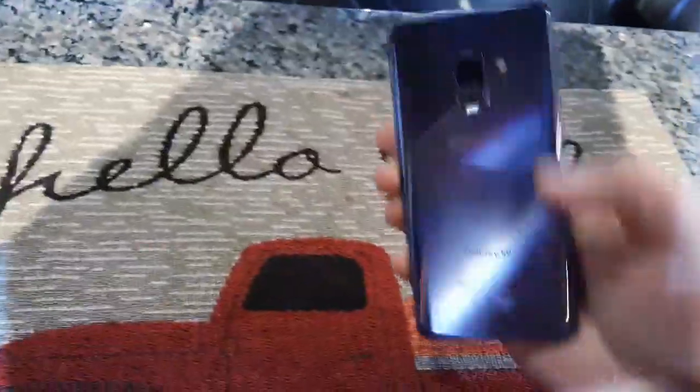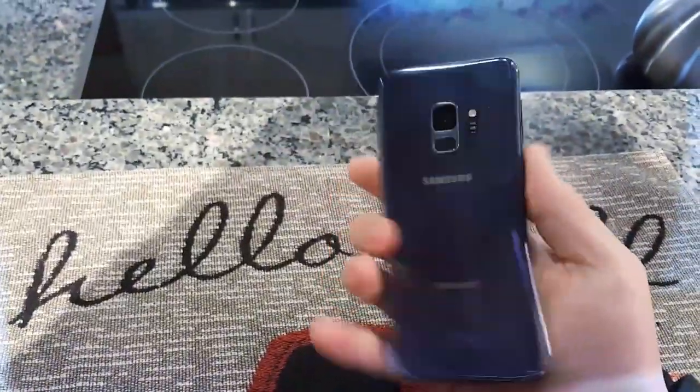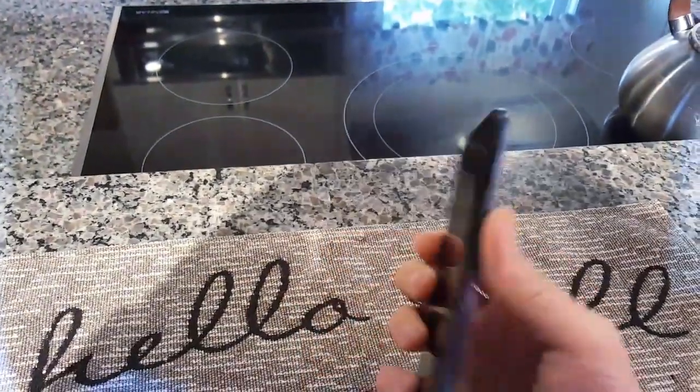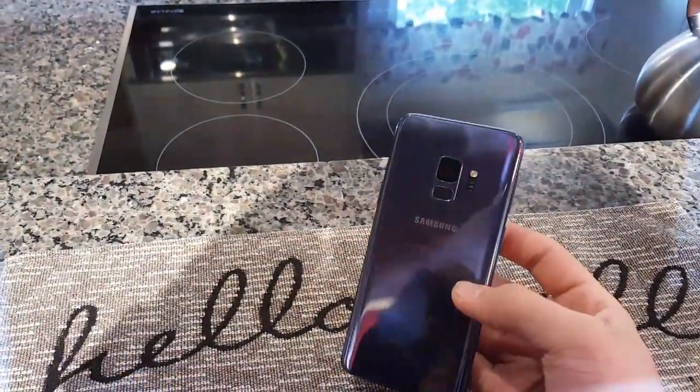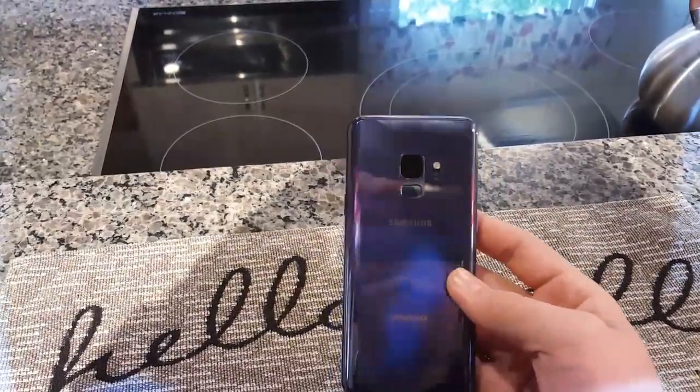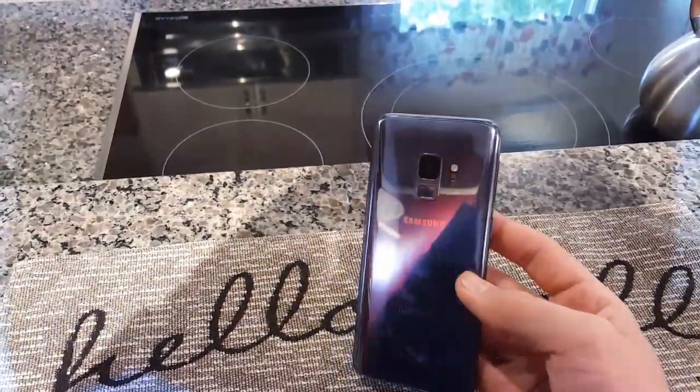Awesome Toad 21 here, and today we'll be reviewing the Samsung Galaxy S9 in 2019. This phone is a little over a year old, and I still have to say it's still being made currently — you could still buy it pretty much anywhere brand new. So we're going to go ahead and take a look at it.